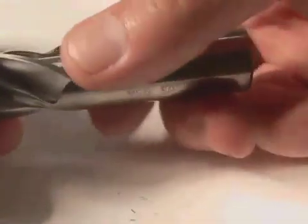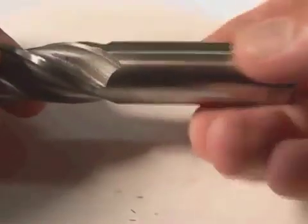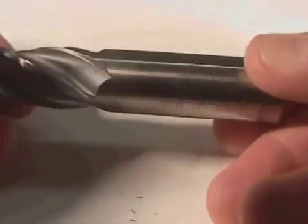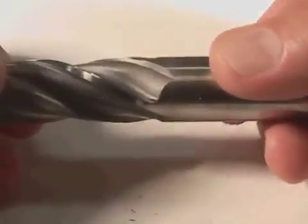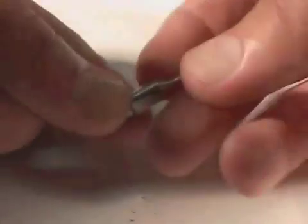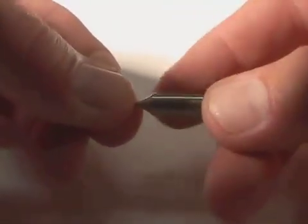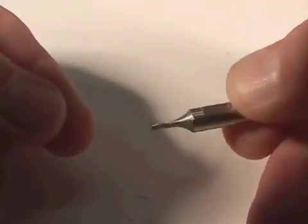The end of this end mill — the top part — is called the shank. The shank of this end mill happens to be the same diameter as the tool itself, which is three quarters of an inch. But sometimes the shank diameter does not match the diameter of the end mill. Here is its baby brother — the same type of tool but only one sixteenth of an inch in diameter, with a quarter-inch shank, so it's a much bigger shank than the end mill itself. This can be used to do engraving or fine detailed work.